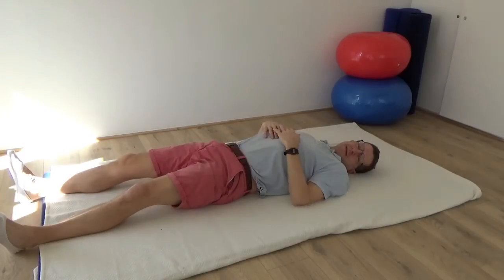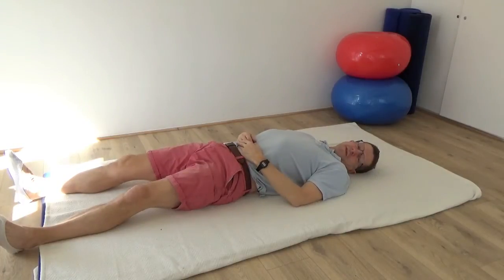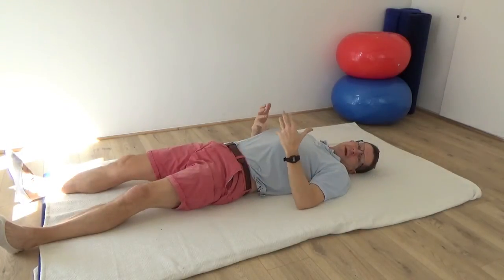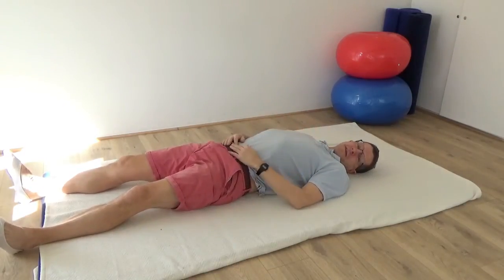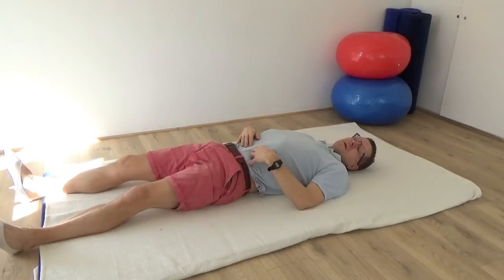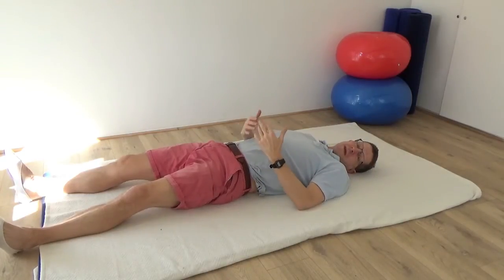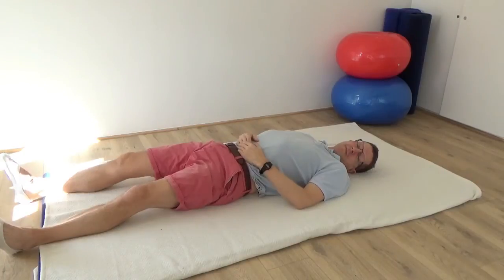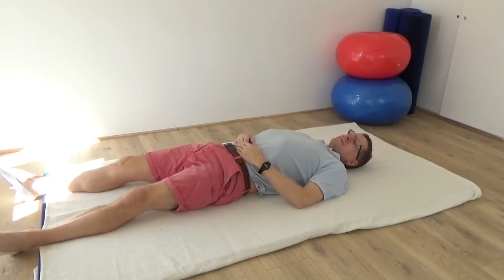One of the nice things about these rolling lessons is that it really helps to become aware of the transference of weight rather than using a muscular effort to move yourself. When you can tap in on that ability to transfer weight, it makes movement much more natural and much easier, because it means that you're beginning to use your whole self.